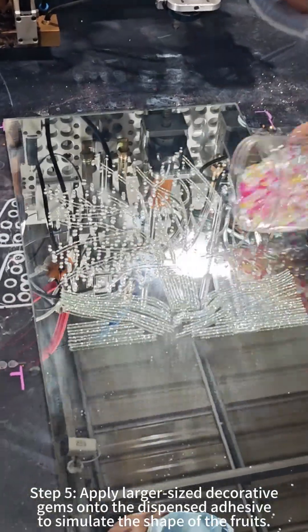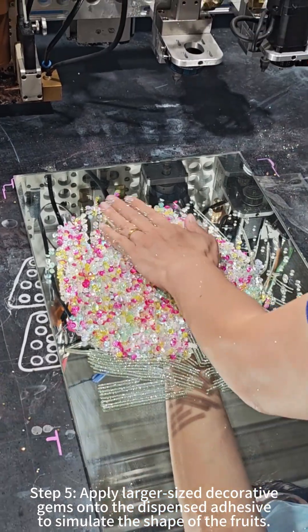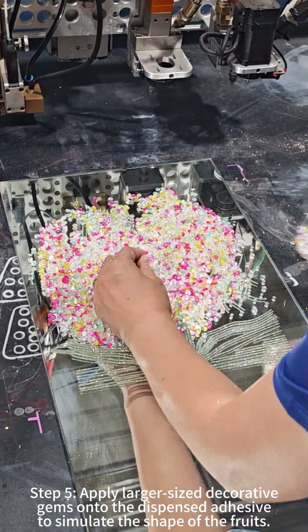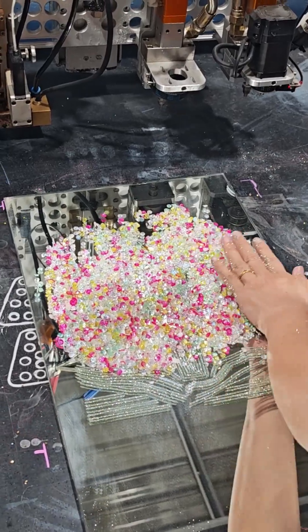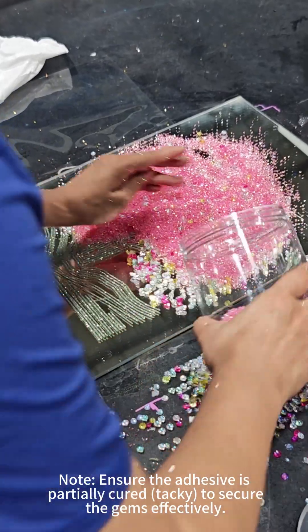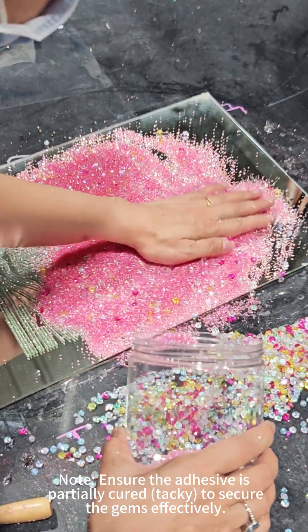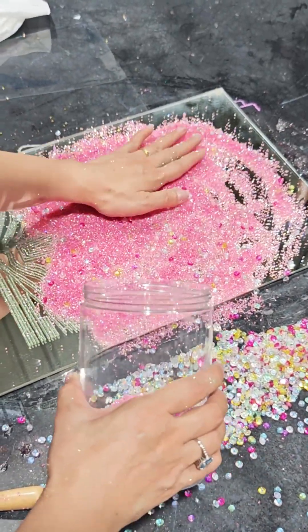Step 5: Apply larger size decorative gems onto the dispensed adhesive to simulate the shape of the fruit. Note: ensure the adhesive is partially cured and tacky to secure the gems effectively.